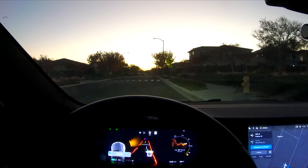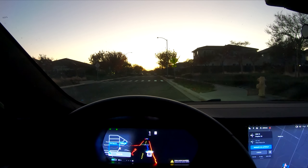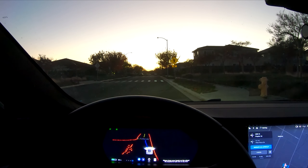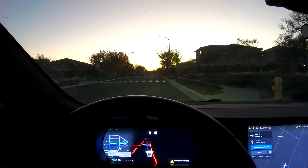Now trying the opposite — blocking the main and the wide-angle cameras and just leaving the super narrow one visible. Very similar result.